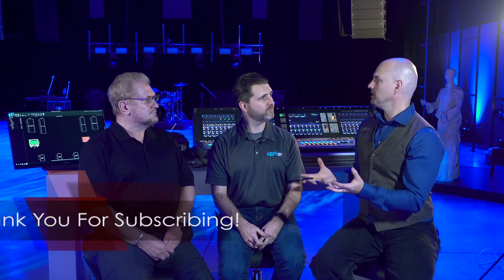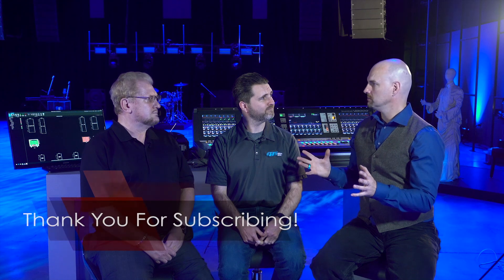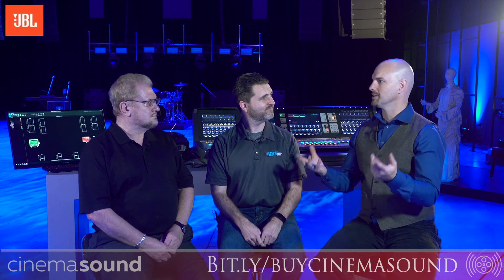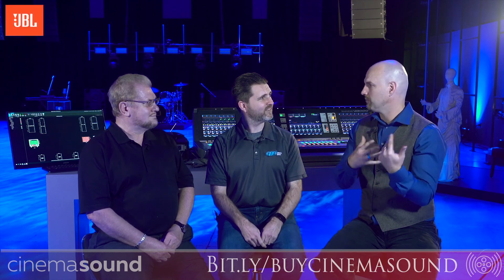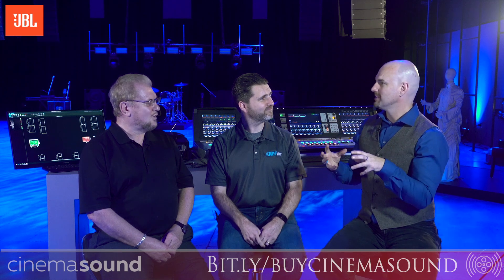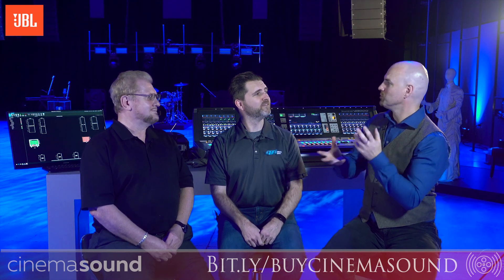Most filmmakers and media creatives have no idea what goes into a speaker. They see a two-way speaker — there's that, there's that, it's in a box, sounds good, and if it's affordable they'll buy it. I want to take a moment to go around some of the things we don't know what those things really are.